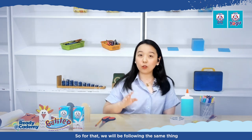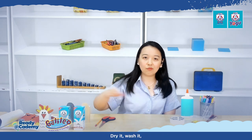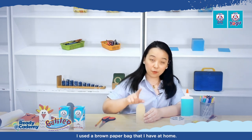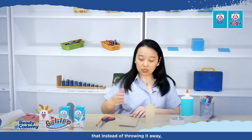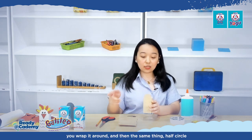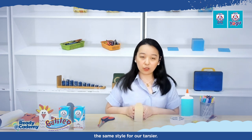For our next design, we will follow the same process we did with the Philippine Eagle. Use your Bear Brand Fortified Ready-to-Drink pack — wash it, dry it well, then wrap it. This time, because tarsiers are brown, I used a brown paper bag that I had at home from an old purchase. Instead of throwing it away, I decided to reuse it. Wrap it around, make the same half circle shape, and cut it.